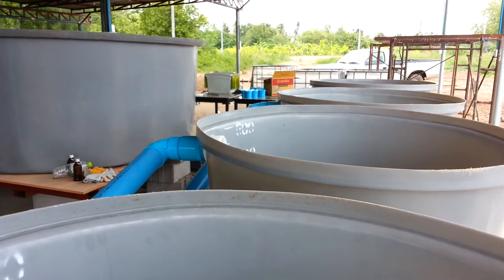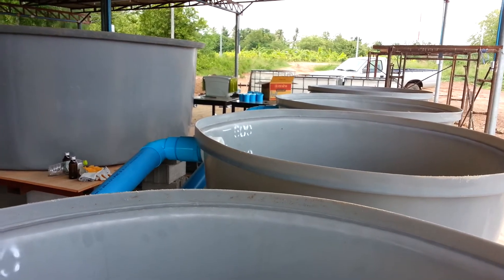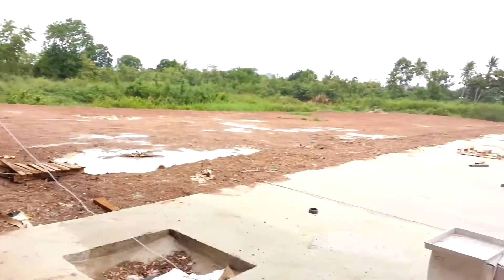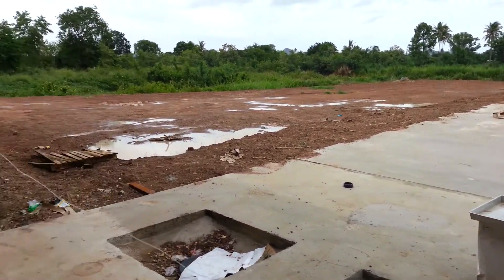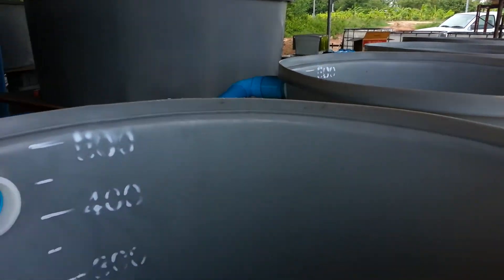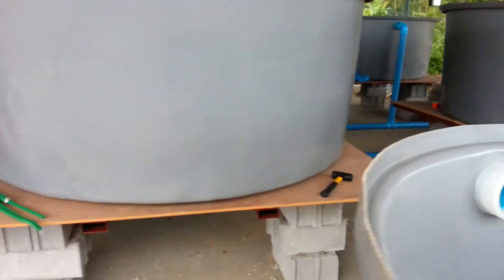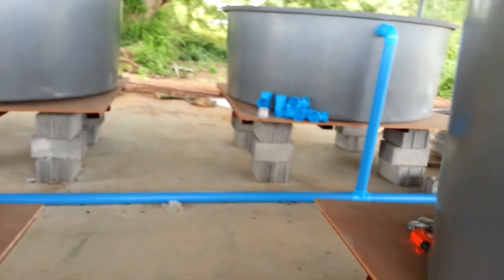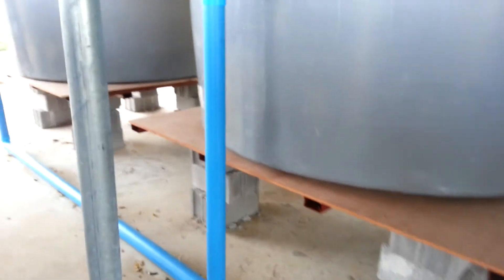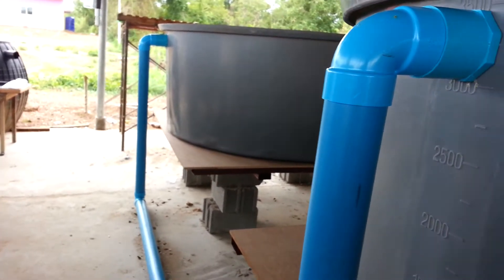I was going to use the pond water but I've decided against it because the amount of time it would take to pump the water from the pond is one issue — I can get a gasoline pump and send the water up. But it's got to be treated because I don't want to run the risk of having parasites and bacteria from the pond and basically starting my fish off with problems before they've even gotten settled in. So I'm going to go ahead and use clean tap water.